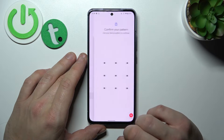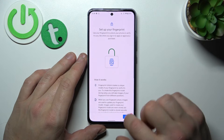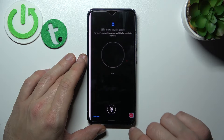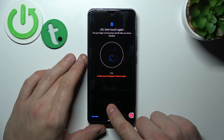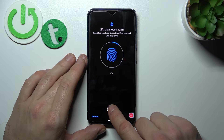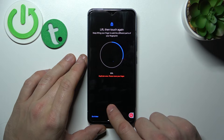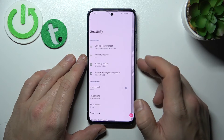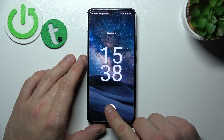Once it's done we can go to Fingerprint. Simply you have to scan your fingerprint on the fingerprint sensor located on the bottom of the screen. Tap the sensor multiple times and each time try to adjust the fingerprint position. Now you can use the fingerprint to unlock the phone.